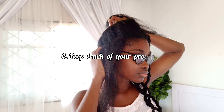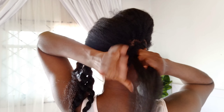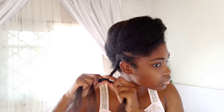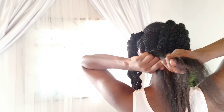The next tip is to keep track of your progress. While not directly related to hair growth, it indirectly helps your journey. When you track your progress, you'll know what is working and what isn't — whether you're at a plateau, seeing length retention, or if your hair is getting shorter. Based on this, you can make adjustments to your current regimen and products. If you notice your hair is getting shorter or plateauing, you'll know there's an issue and can switch products or modify your routine.